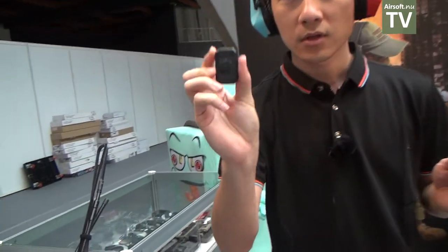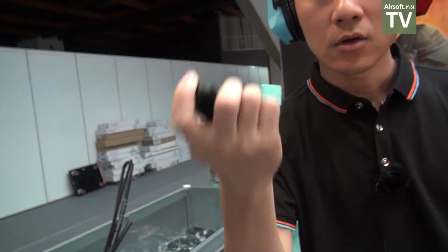Also we have this PTT button — this wireless PTT button. When you press the button, you can send your voice to another radio. So it's wireless. You don't need any cable to connect the radio. Here's our new product. Thank you.